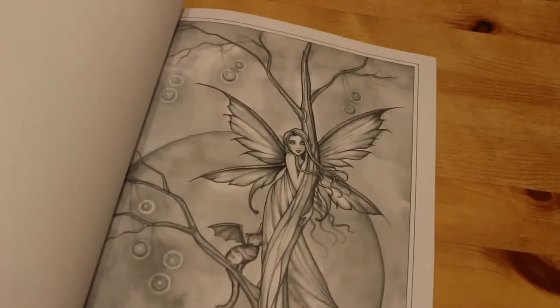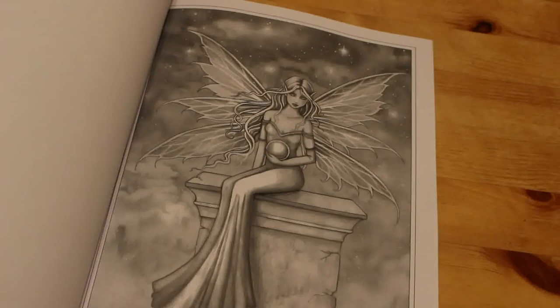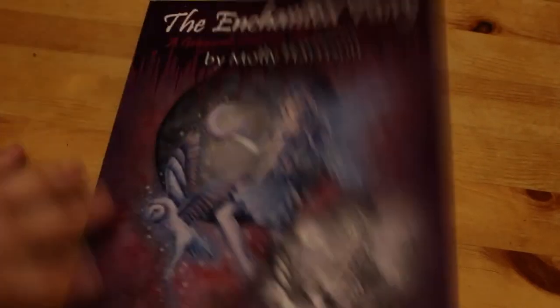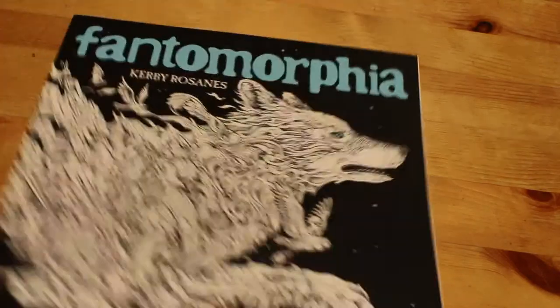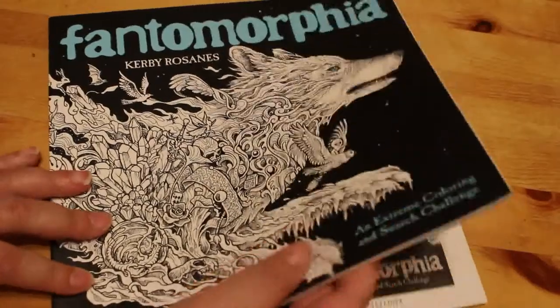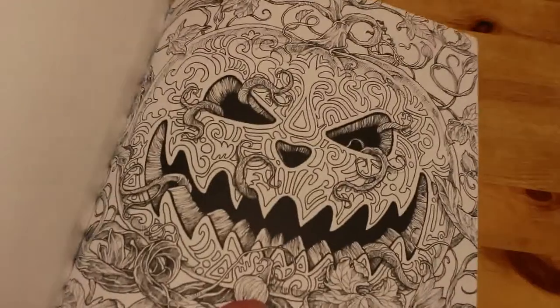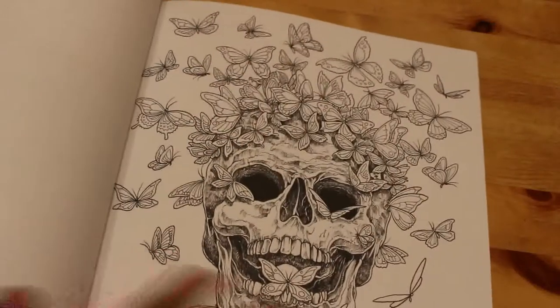It's just a beautiful, absolutely stunning book. Molly Harrison has a few out and I really want them all. The last two are by Kerby Rosanes. I finally picked up Fantomorphia. I've got Geomorphia coming — it had to come from America because it's out of stock on Amazon so I had to buy it from a third party but it is on its way. Kerby Rosanes' work intimidates me but I love it.